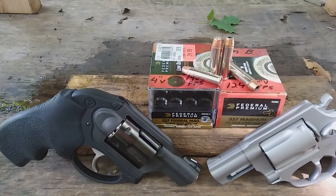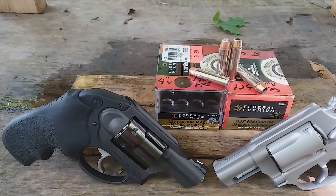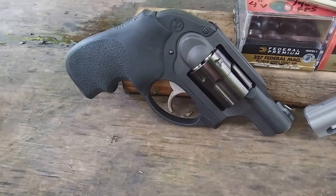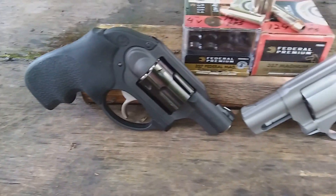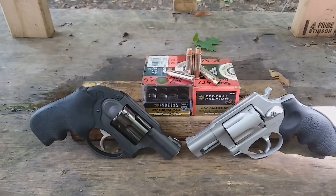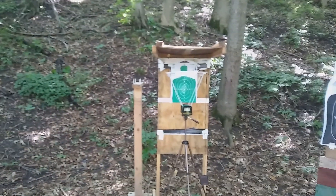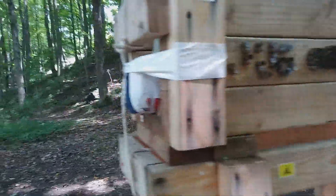The 327 Magnum, also tested out of a four-inch ported barrel, is rated at 1,400 feet per second, but it is a much lighter bullet. This 327 Magnum LCR was donated by Ken S., so thank you very much for that, and thank you Tim B. for the ammunition. We're going to do our standard test — run through the chronograph for velocity, energy, and accuracy, and then through the juggernaut box.